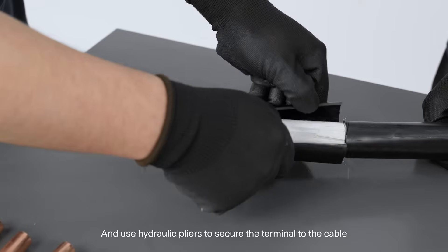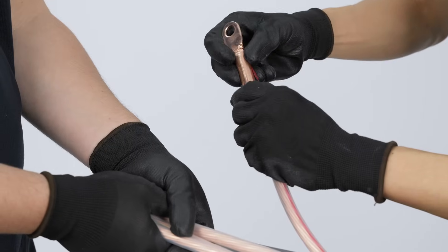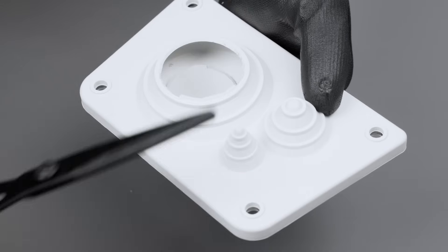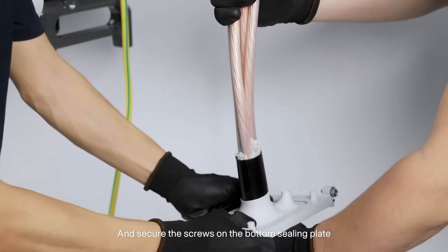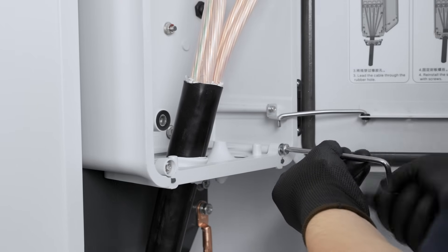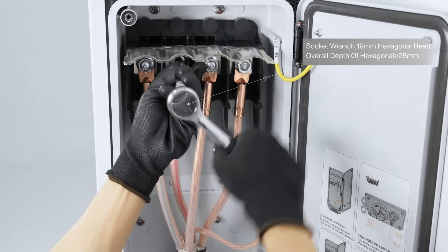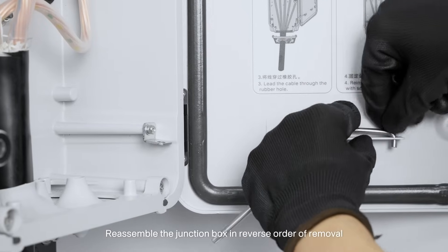3. Strip the insulation from the cable and use hydraulic pliers to secure the terminal to the cable. 4. Cut off the excess part of the seating range according to cable diameter. 5. Feed the cable through the seating range and secure the screws on the bottom seating plate. It is recommended to use heat shrink or cold shrink tube to protect the terminals from water. 6. Connect cables with crimped OT or DT terminals to corresponding terminals and secure them. Reassemble the junction box in reverse order of removal.